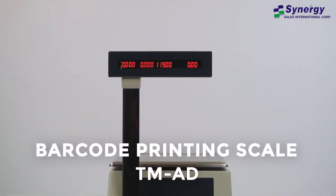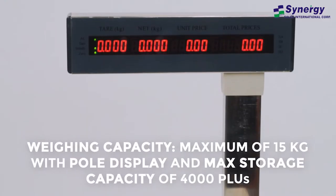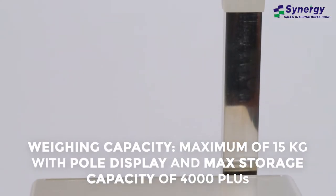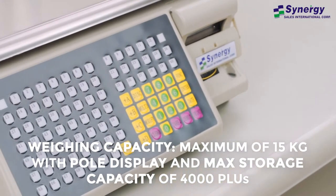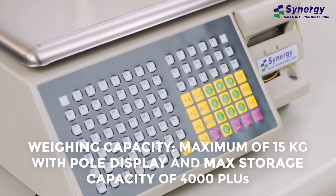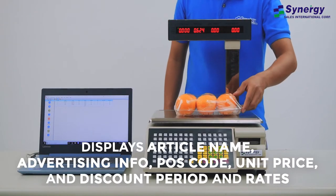Introducing Synergy's Barcode Printing Scale, Model TM-AD. This digital barcode printing scale features a pole display, a storage capacity of up to 4,000 PLU, and a weighing capacity of up to 15 kilograms. It is commonly used in the retail industry to display article name,